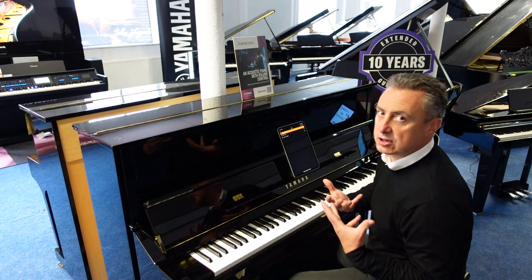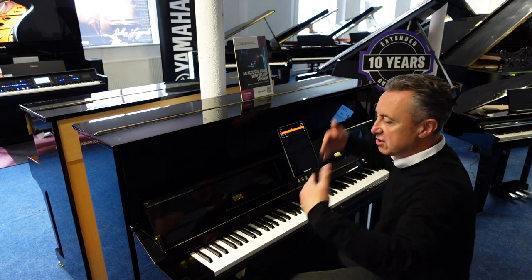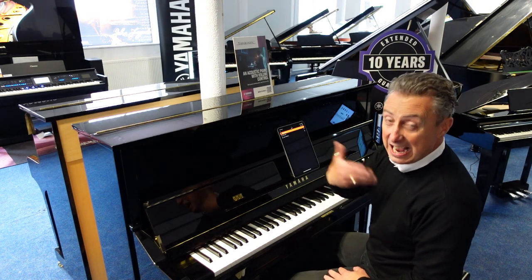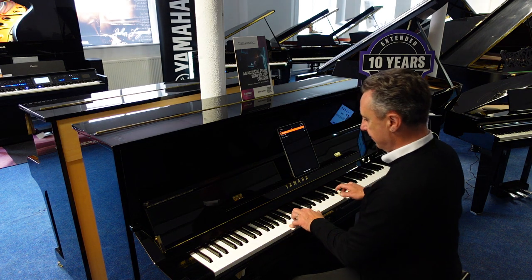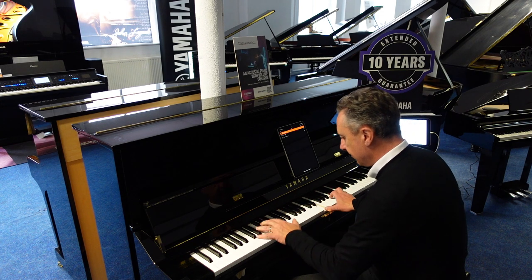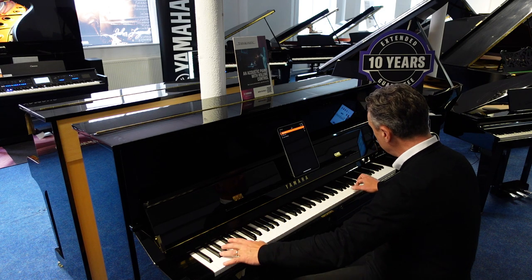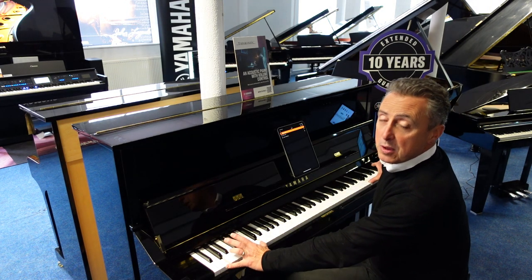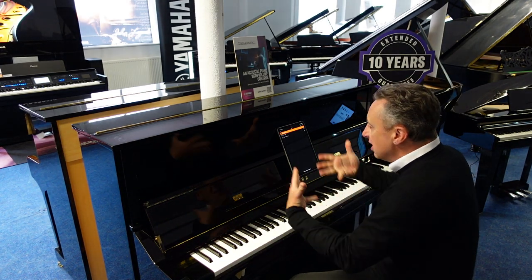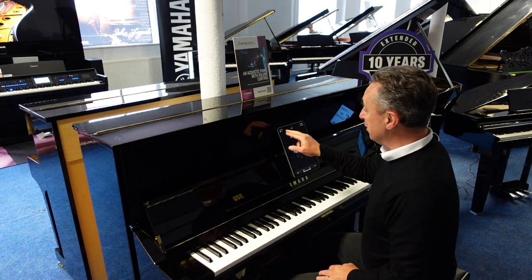Another amazing thing you could do: at the minute we're listening to the digital sounds, remember it's getting enhanced by the cabinet, the soundboard, and the string resonance. I could bring in the acoustic piano sound as well at the same time. So what we have there was the real acoustic piano with the hammers hitting the strings and the digital sound with the strings all playing at the same time. It's just absolutely brilliant.